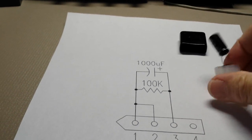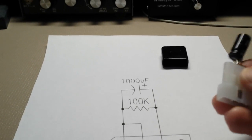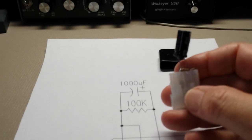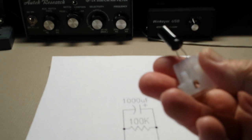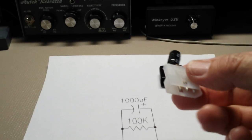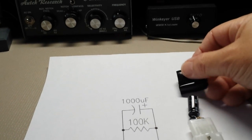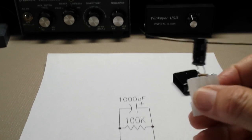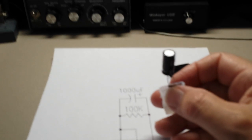I ordered this from a guy online that advertised it for an ICOM and supposed to work on all of them, but it didn't. It was very erratic — sometimes it worked, sometimes it didn't. So I took off the little black cover that he had put on there to cover everything up and discovered that he had left out the 100K resistor.